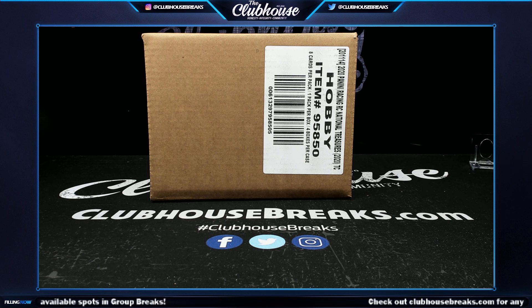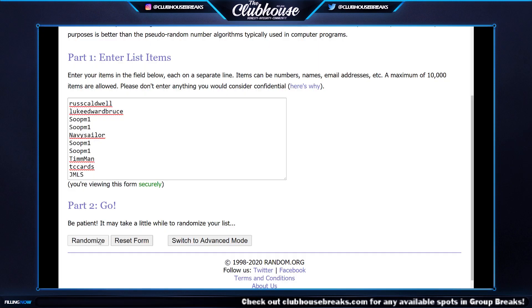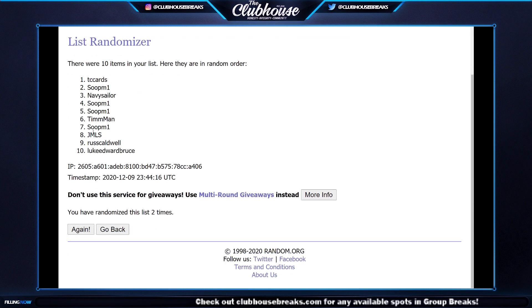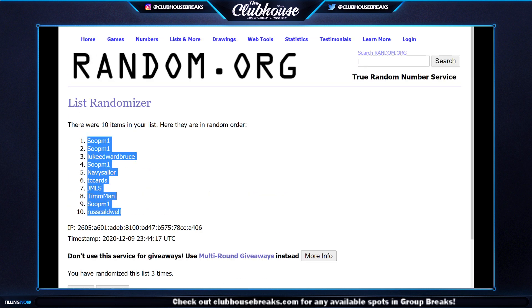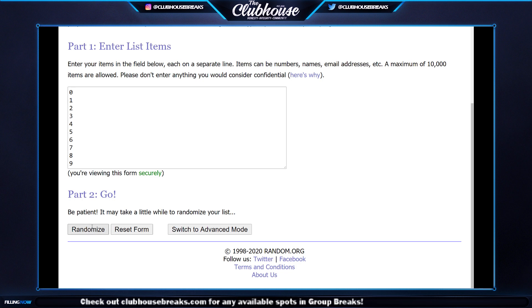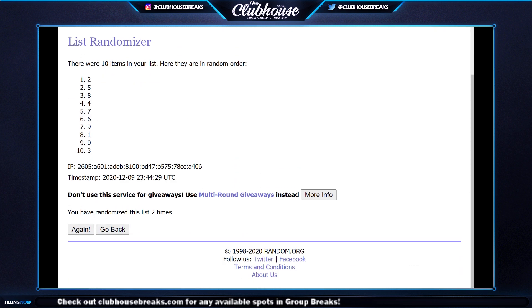Those were a bonus add-on from Panini and we use them as insurance to make sure everyone's getting something no matter what. All right, let's go to the screen — three times on names, three times on numbers, one, two, and three.